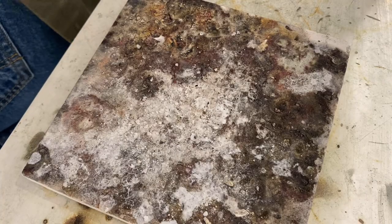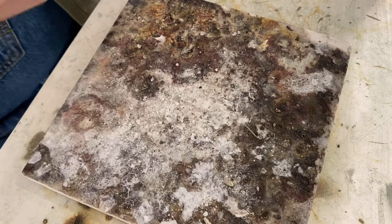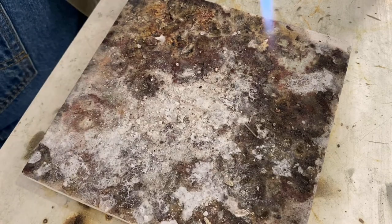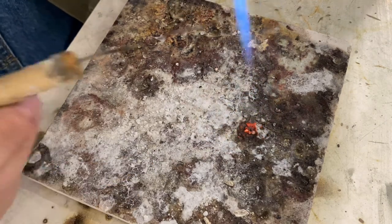So the first technique I want to show you is how to actually pick up your solder with the solder pick. I like to use wire solder and today I'm going to be demonstrating this with medium wire. First thing you're going to do is come right up to your piece of solder and heat it with your flame. Keep your flame about a centimeter away.